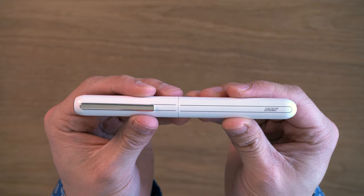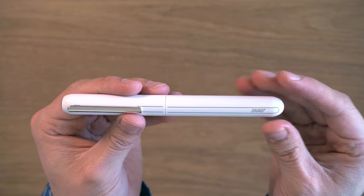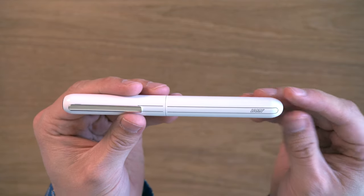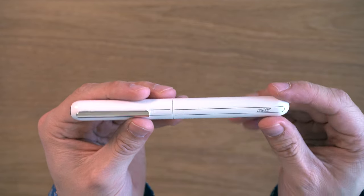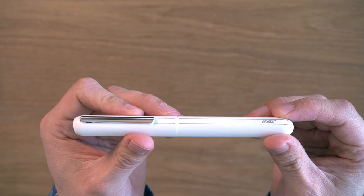Let's get on with the review. So this is the Lamy Dialogue 3 Fountain Pen. The Dialogue series are pens that are all capless. The one was a ballpoint, the two was a rollerball, and this — the three, the latest in the series — is a fountain pen.